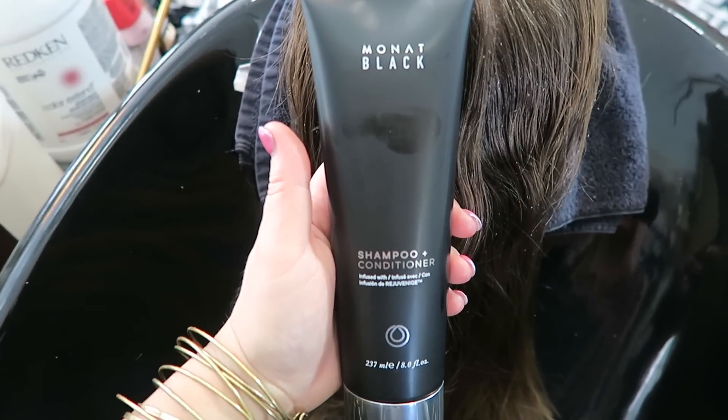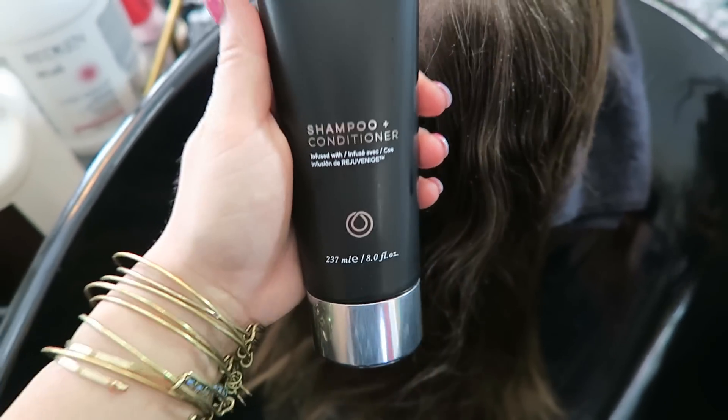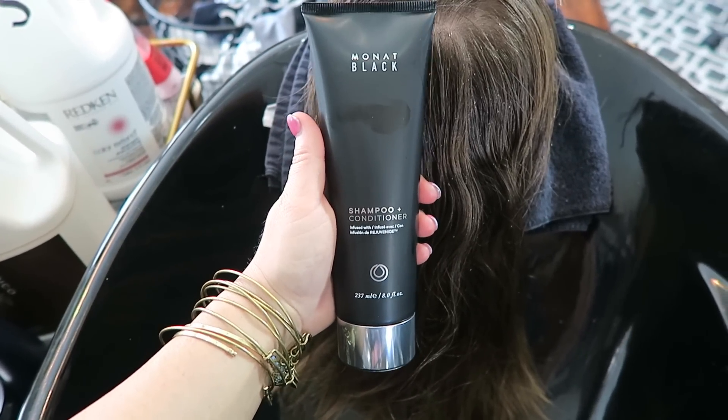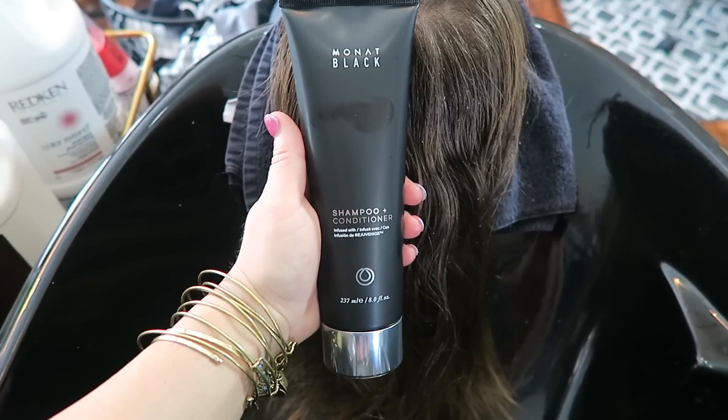So with the Rejuvenate oil and a boar bristle brush, it brings everything up to the surface of the hair. The next thing I'm going to be using in Savannah's hair is the MONAT black shampoo plus conditioner. This is a clarifying shampoo and conditioner that also has a lot of amazing minerals, vitamins, and very incredible natural organic products.